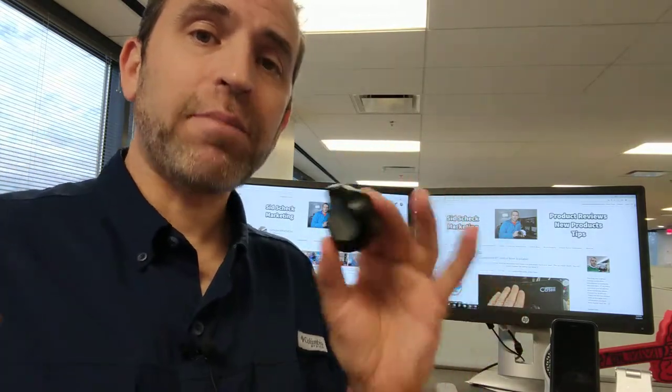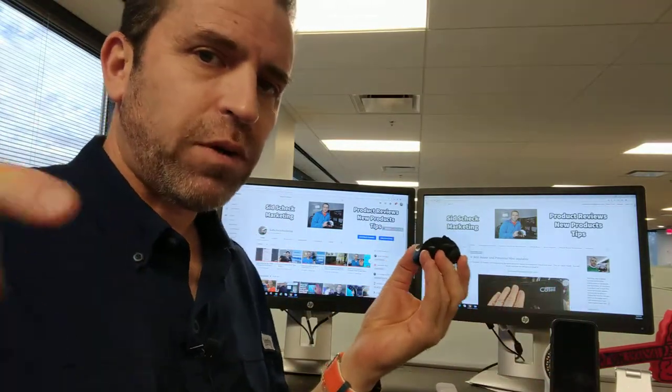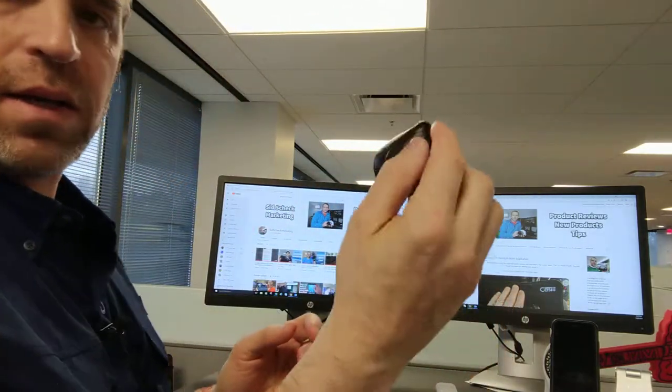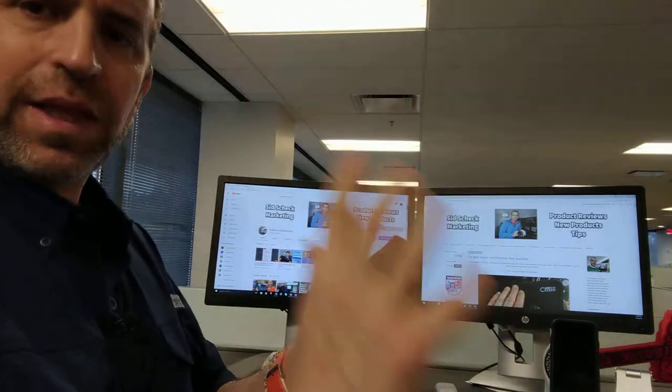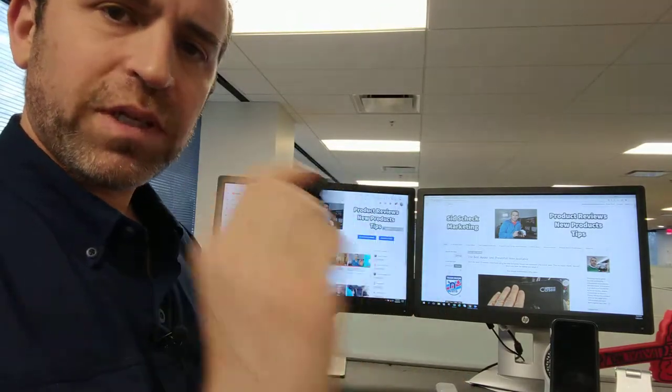Bar none, the best mouse and presenter I've ever used. It works with my laptop but will obviously work with your desktop and your iPad. It is small, and what I like about it is it allows you to hold the mouse in a natural position, which makes it really nice.